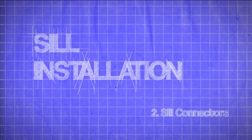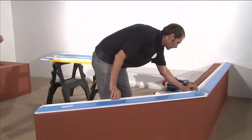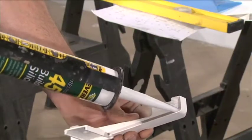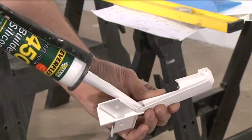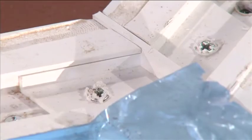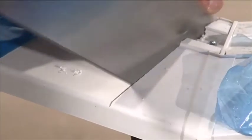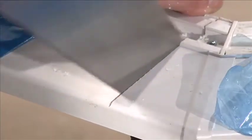Sill connectors. Join the sill sections with the appropriate sill connectors and ensure that these are silicone sealed on all contact areas. Fit the sill connectors to the sill using the screws provided. Measure the gap left for the doors and cut the sill to size with a saw so that it overhangs